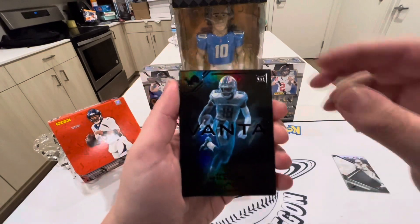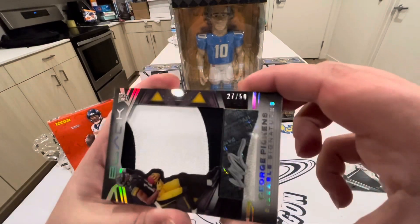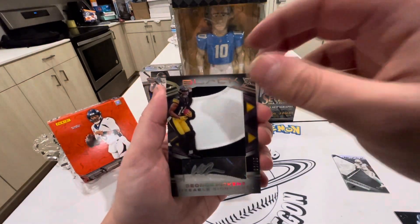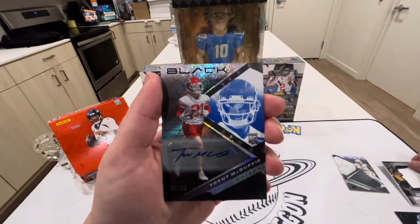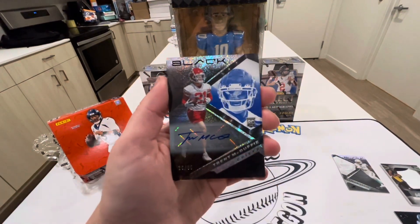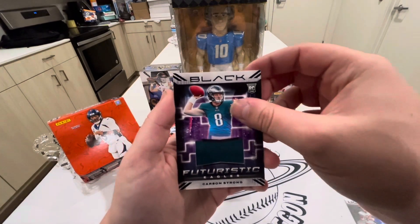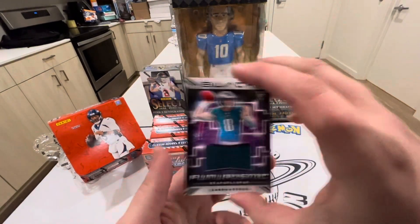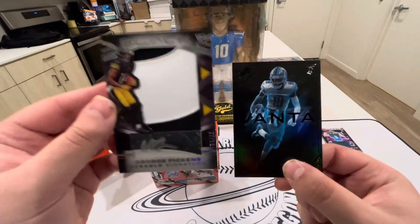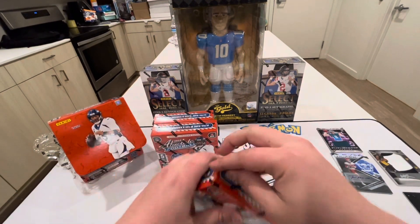We got Jameson Williams, boom! We got the George Pickens — that is out of 50, a jumbo sizable signatures card for the Steelers. Our next card is Trent McDuffie out of 35 for the Chiefs — he has a nice autograph, cool looking signature. Our next card is Carson Strong, futuristic Eagles. That was our last card — not bad at all. That Vanta and that George Pickens are pretty cool, sick looking cards.